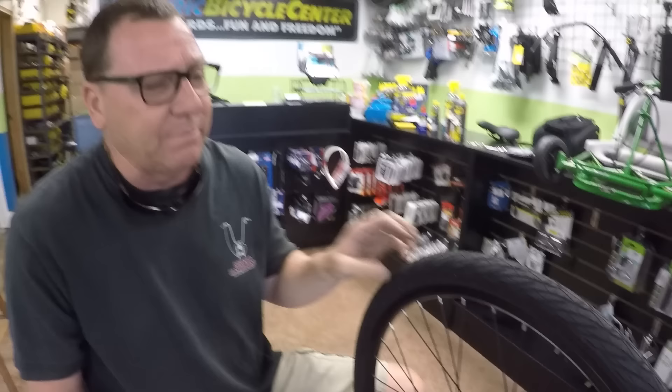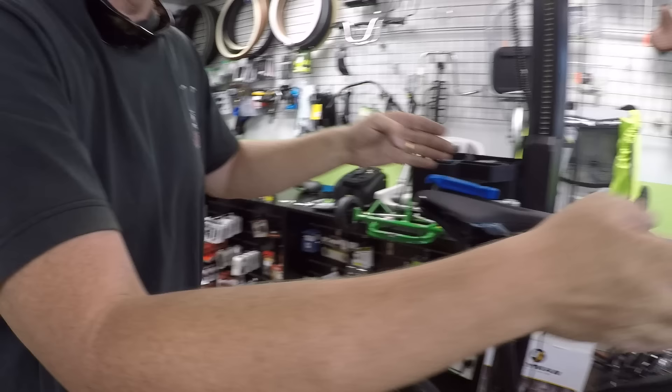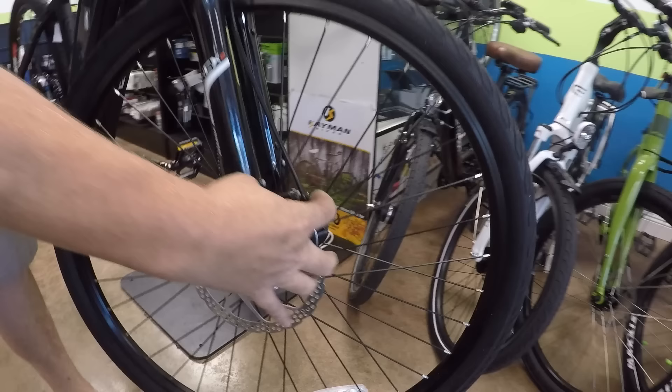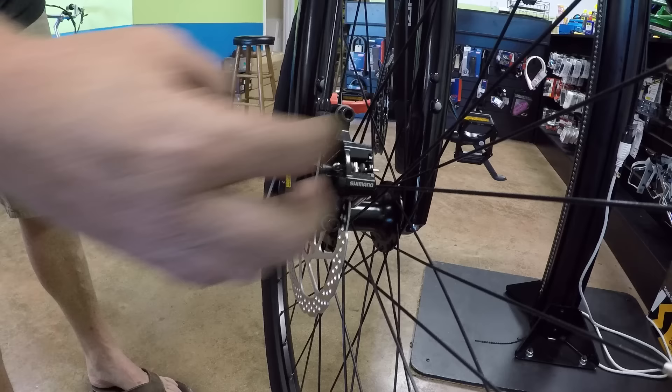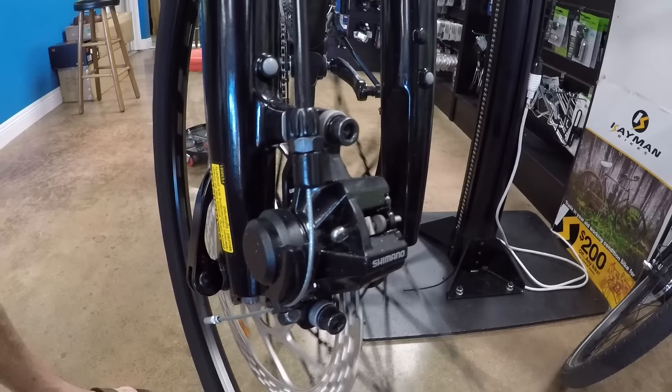If you do remove a wheel and put it back on and the disc brake is rubbing, here's a trick: there are two bolts on every brake caliper. When you loosen them, the caliper floats freely. Then pull the brake lever — that centers the caliper automatically. While holding the lever, tighten the two bolts back down. Release the lever, and nine times out of ten it'll be lined up and spin freely. Flip the bike upside down using the seat and handlebars, and make sure the wheel is all the way down on the dropout before doing this.